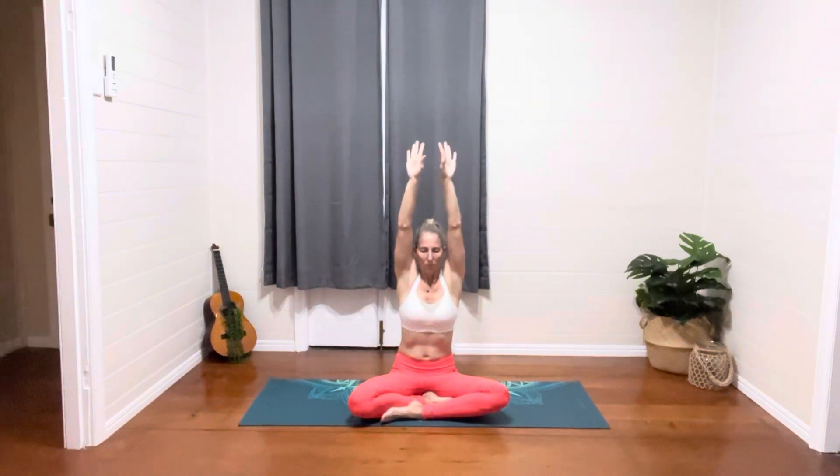Inhaling, exhaling. Two more rounds, slow and controlled, connecting breath with the physical body, gently placing your hands in your lap.